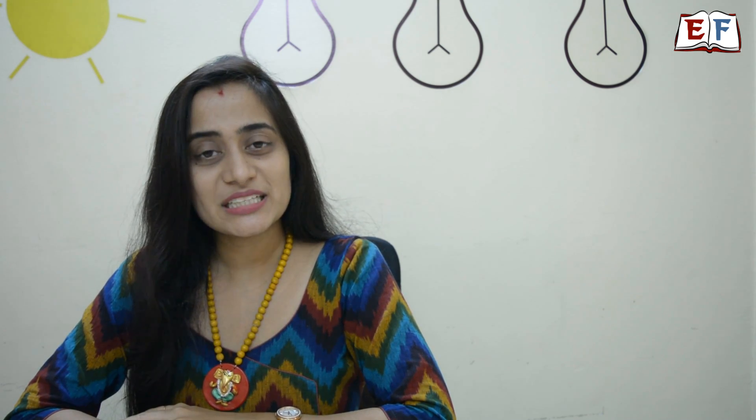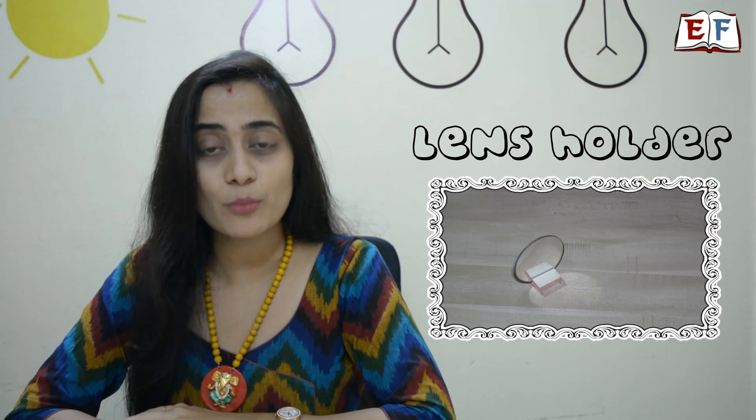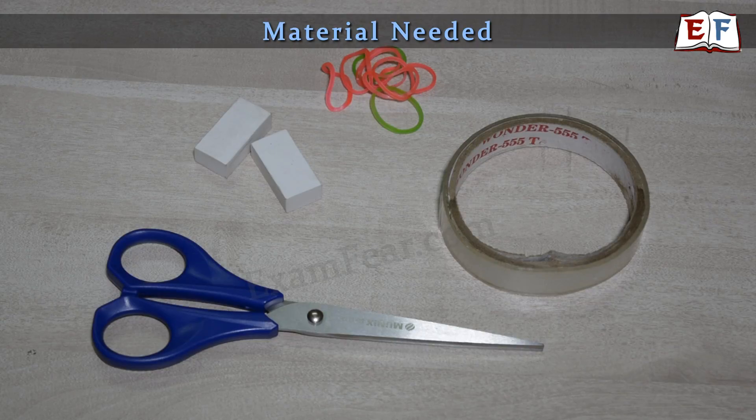Hello friends! Today we will learn how to make a very simple stand that's appropriate for both lens and mirror, using erasers and rubber bands. Get these things quickly from your home: two brand new erasers of the same size, a cello tape, a few rubber bands, and a scissor.